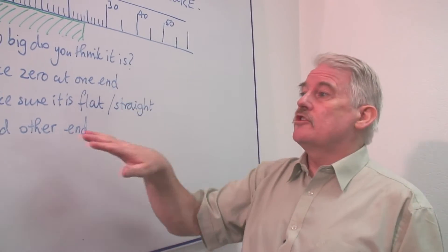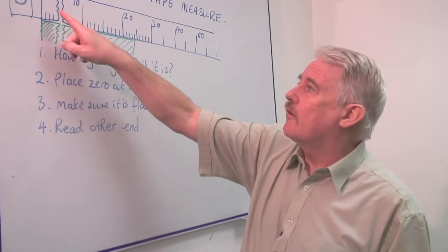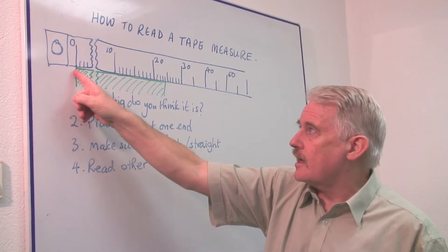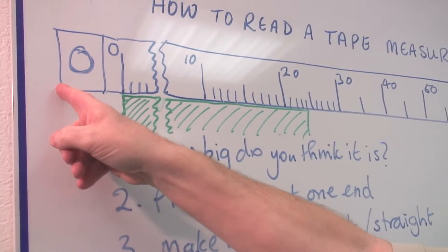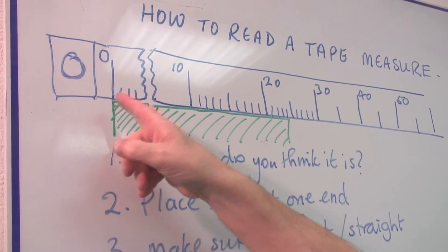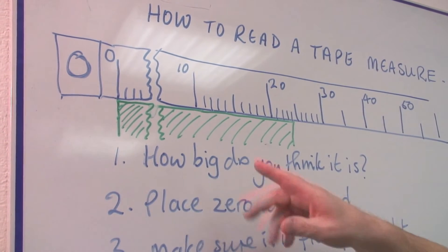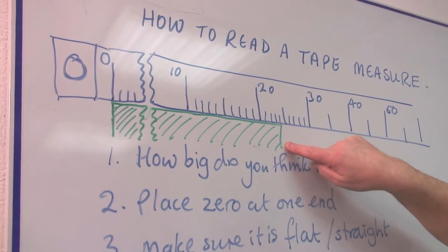The first thing to do, once you've made this estimate, is to place the zero of the tape measure at one end of the thing you want to measure, and get the lines exactly in line. Remember, the zero of a tape measure — sometimes it's the end of the brass; there's usually a brass end to it. At other times it's not, so be careful. Make sure you know where the zero is. Place the zero carefully at one end, and then look along to the other end.